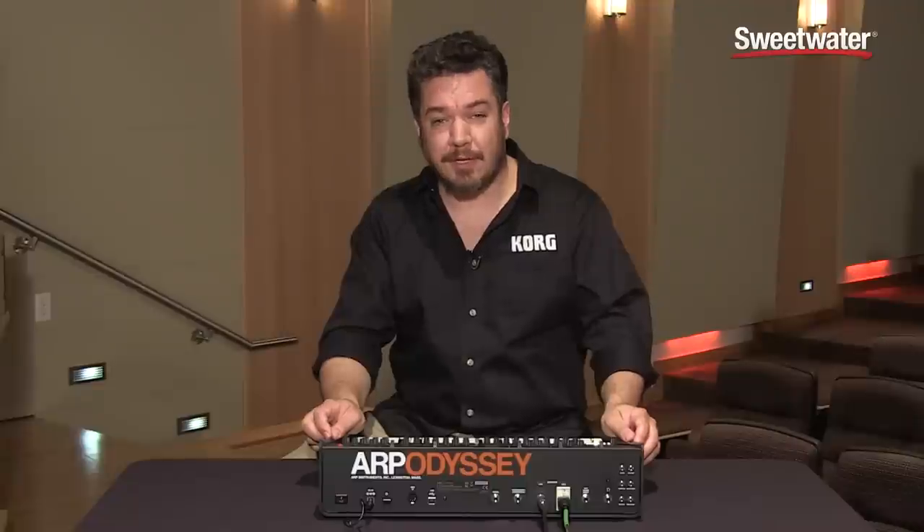With a combination of square and sawtooth waves and some careful filter adjustments, you can make a really screaming lead from the Odyssey.